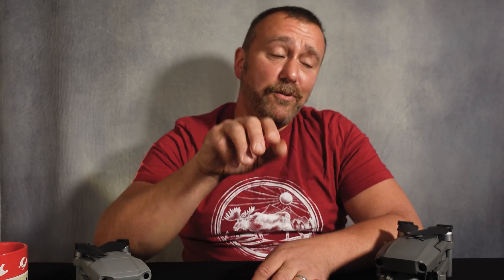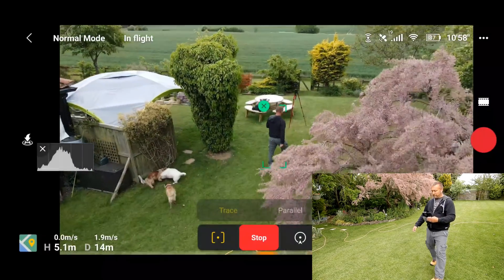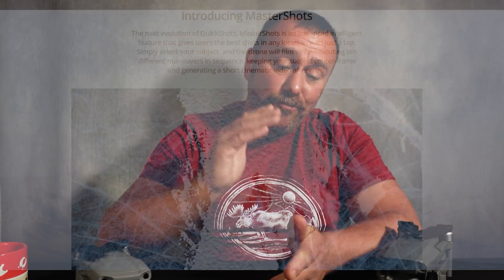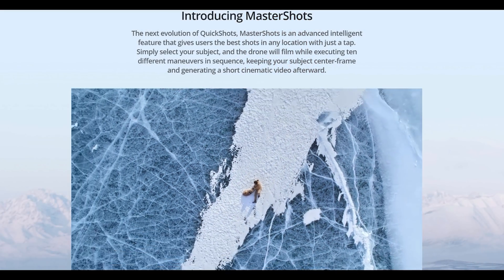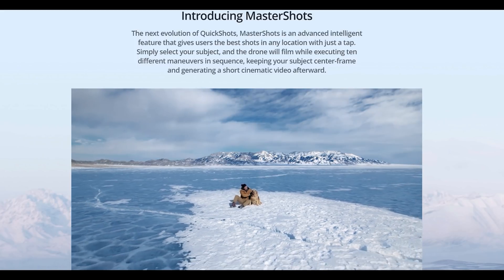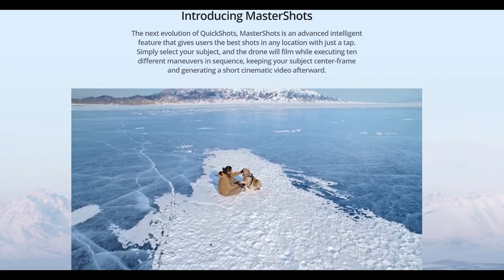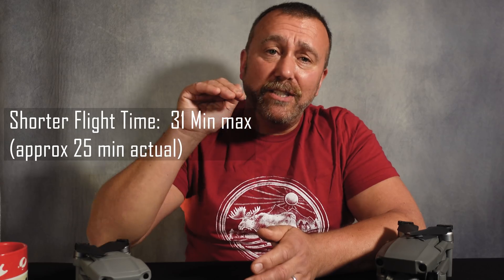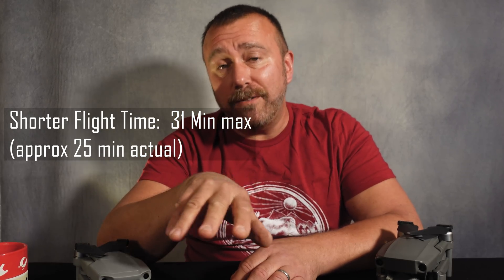With all those sensors also comes a new suite of intelligent flight modes. The Air 2 already had impressive autonomous features and its active track was extremely impressive, but the Air 2S brings a whole new suite of quick shots — or master shots as it now calls them — including a really interesting option of a one-tap on a subject with fully automatic 10-maneuver shots in succession, which I think is going to give some very interesting results.